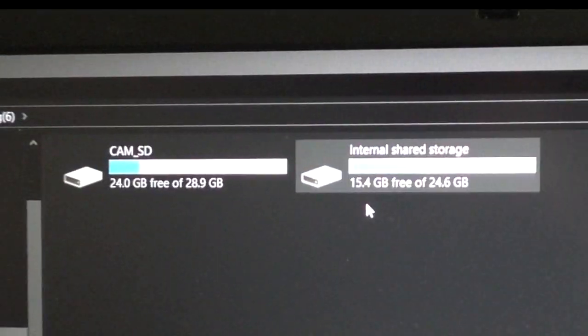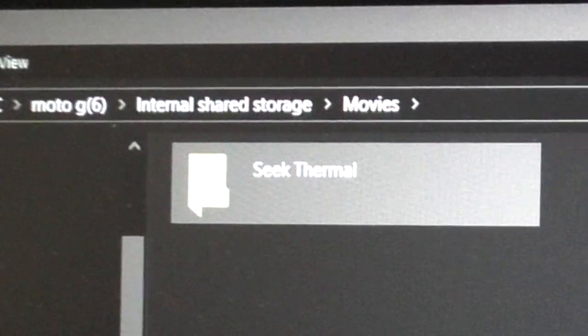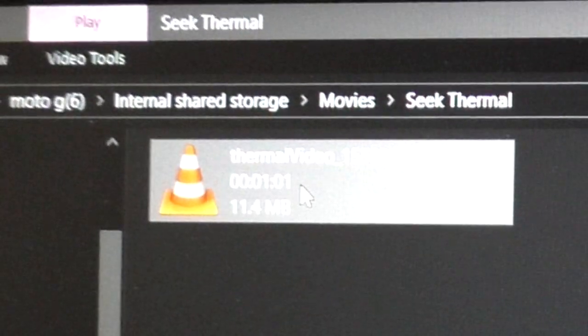To transfer files from the phone to the computer, you open internal storage, then movies, and there's a Seek Thermal folder — that's where the video files are.